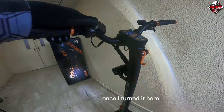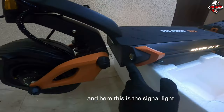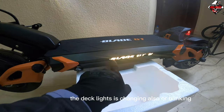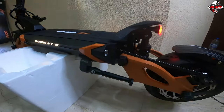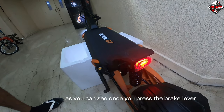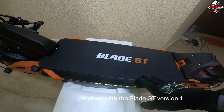When you turn on the lights, the stem pole LED also changes. Here are the left and right signal lights. The deck lights also blink. This is the brake light — you can see it activate when you press the brake lever. The overall mat finish is similar to the Blade GT Version 1, but with 'Blade GT' written in orange.